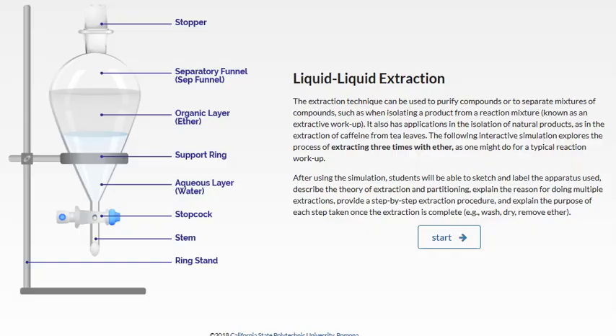Today we're going to talk about extraction. This is a lab technique you might use to purify a compound or to isolate a compound. We're going to go through an animation that explores the process of extracting three times with ether, as you might do for a typical reaction workup.